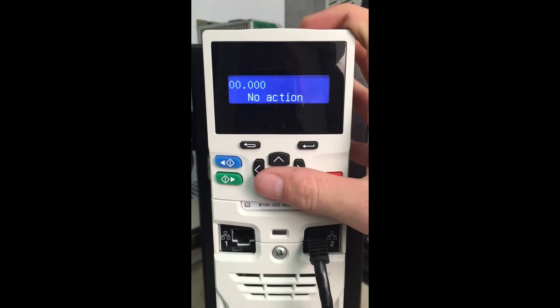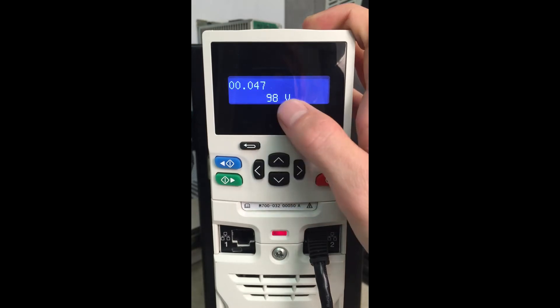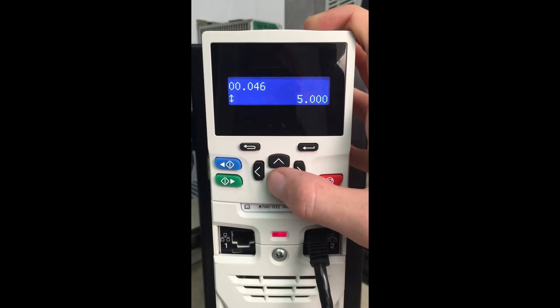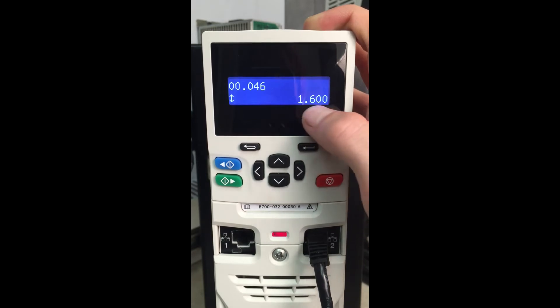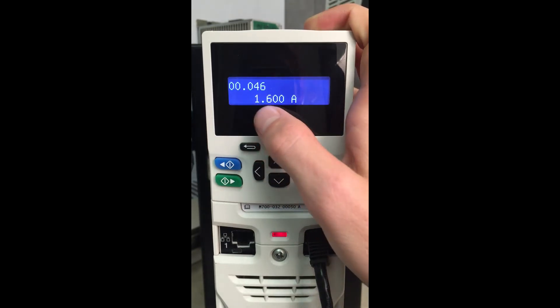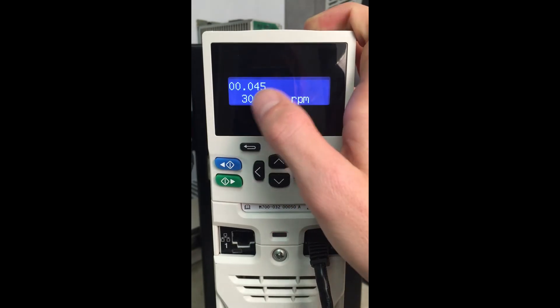Make sure we save all of our parameters. So we'll come back here to menu 0, parameter 0 and scroll down to RFC-S mode. We're going to enter in our motor current data into parameter 46. So we have a 1.6 amp motor, so menu 46 will be our motor rated current.